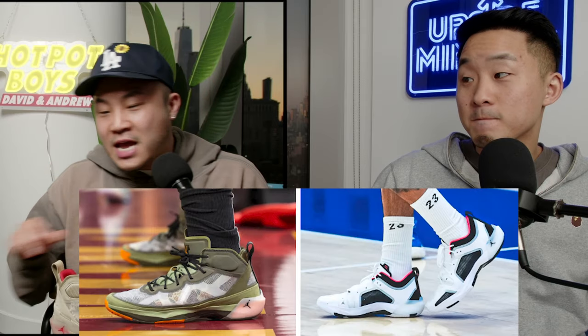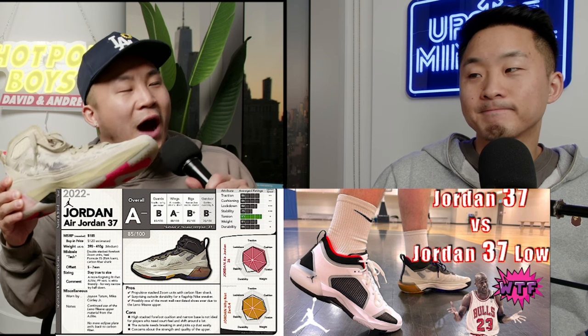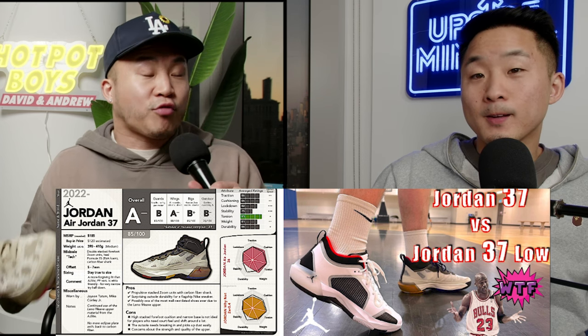My number one shoe for heavy wide-footed guards that you can buy right now — and one I actually think is heavily underrated — is the Jordan 37 Mid, and to a lesser extent the Jordan 37 Low. The Lennon weave upper can really accommodate a wide midfoot and a wide forefoot. This shoe gives you crazy bounce because of a gigantic carbon fiber shank plate and double stack zoom in the forefoot. If you're a heavy guard, you want a lot of pop and energy return because you're throwing a lot of energy into the shoe. You can't get that mushy cushioning or else you're just going to be flattening it like a pancake.